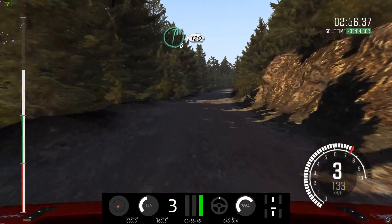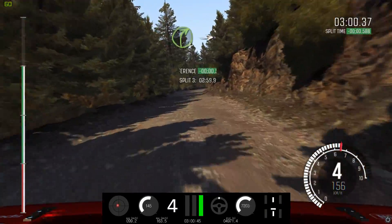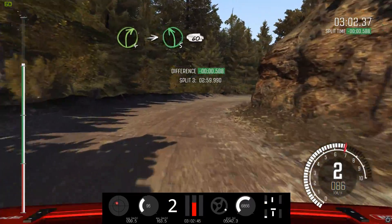Right 6, 120. Right 6, 60. Right 4, half long. Into left 5, 60. Crest.